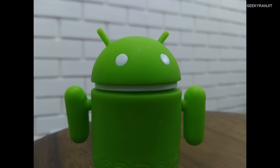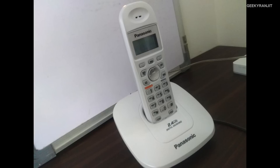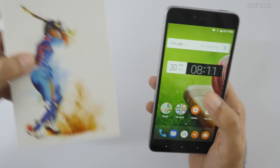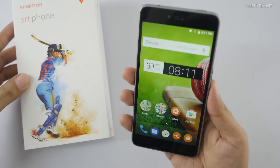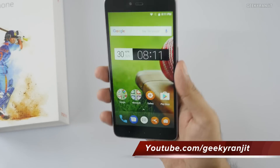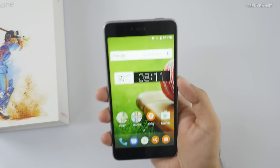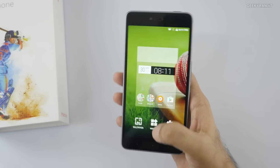Here are some sample shots I've taken around my office with the Smartron SRT phone to give you a better idea of camera performance. I'll need to test the camera a lot more in the full review. Regarding the in-hand feel, the phone feels quite light for a 5.5-inch screen because the back is made entirely of plastic.